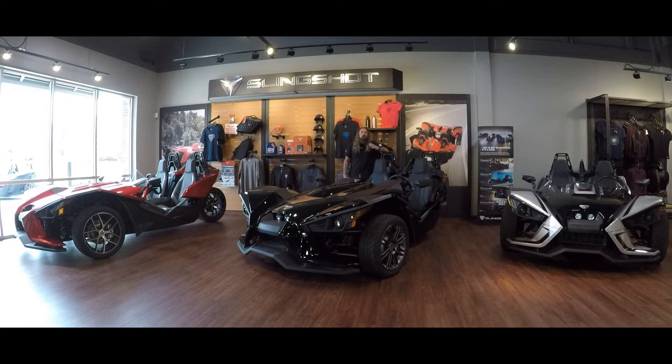If you are interested in one of these slingshots, please stop out at Dillon Brothers Indian today — come take one out for a test ride. These things are an absolute blast to drive; I have driven them personally and loved every minute of it. If you're watching this via YouTube and are not in Nebraska but are interested, please look us up on the website and follow the links in the description below, and we can see what we can do shipping-wise to get one out to you.